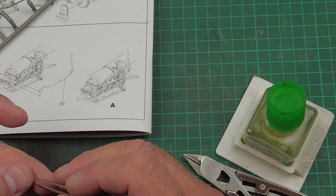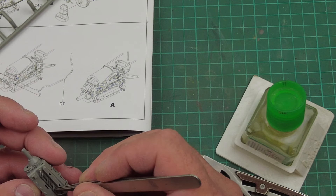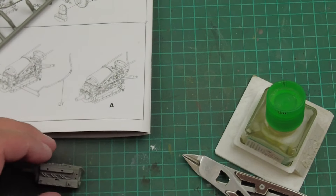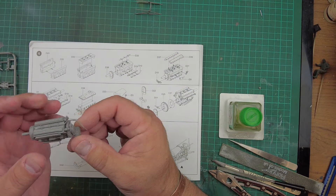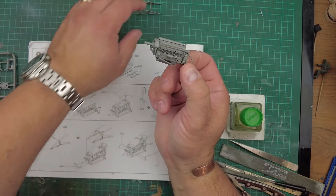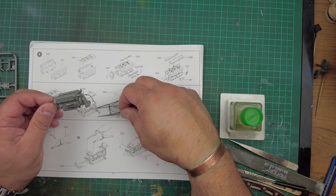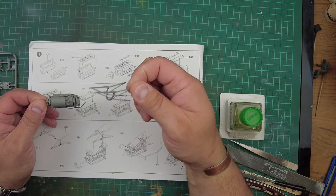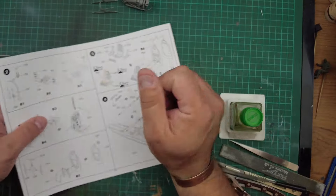Gold rule number one: don't break the part. Number two: don't break the part. Get that in there — there we go. I'm going to finish building this engine and then we'll take it from there. So we've moved through the instructions and completed the engine. I'm no expert on a Merlin but it looks like a Merlin to me. I'm going to close mine up anyway, but I will take the time to paint it up and give it a bit of detail. Got the engine cradle made as well — I've kept that separate to paint, because obviously interior green. Most of this will be painted semi-gloss black. Right, moving on from the engine, we then start part two which is the cockpit.